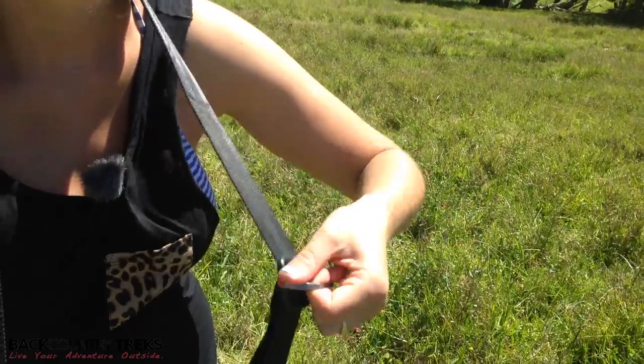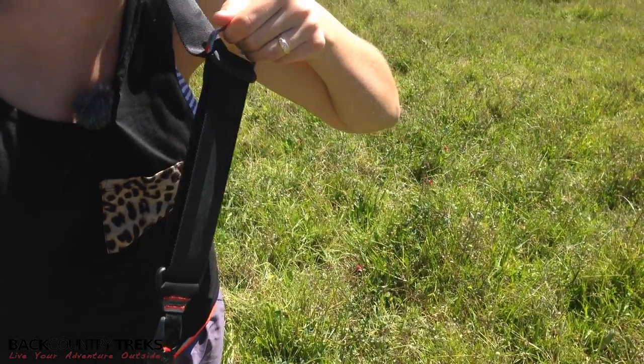We have aluminum clips here that are super fast to adjust. You can make it longer or shorter in a matter of seconds, as you can see.